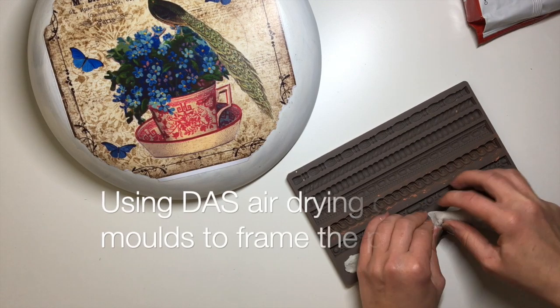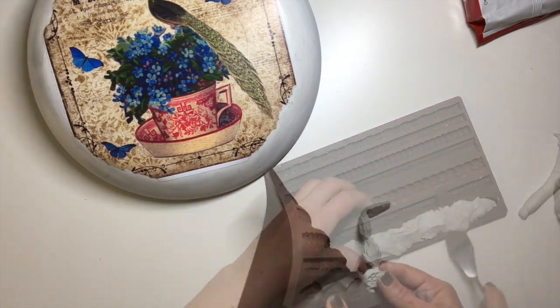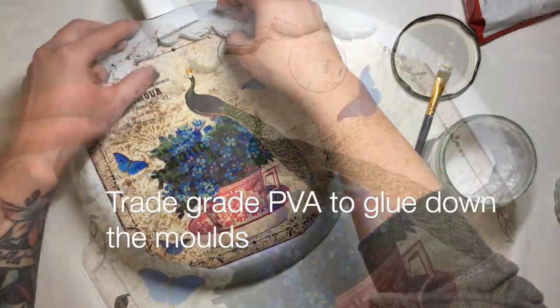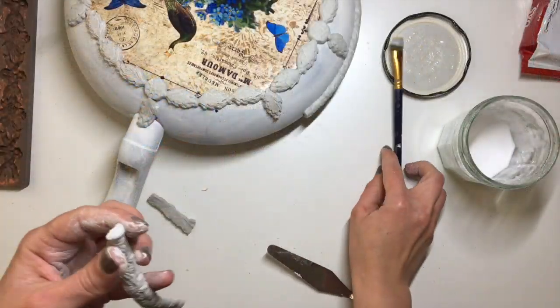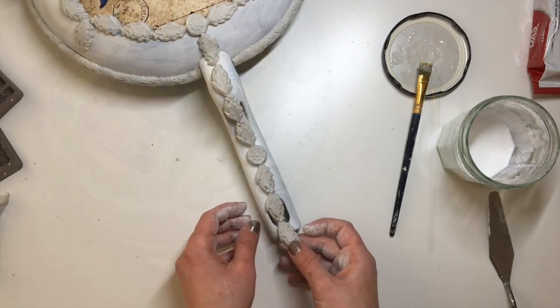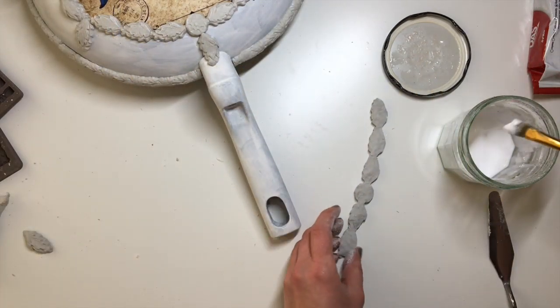Next up it was time to apply molds. I'm using DAS air drying clay with trade grade PVA glue to glue the clay down, and Prima molds for the design. I went for a leafy frame around the decoupaged part, a different border from another Prima mold going around the outside edge, and then a leafy design going up the handle of the pan. Then I left it all to dry.